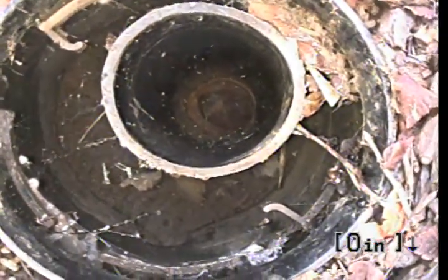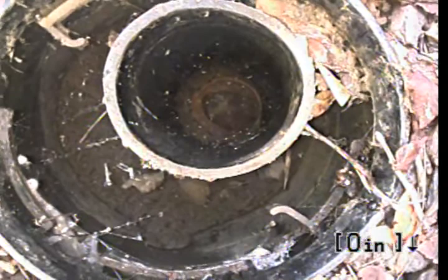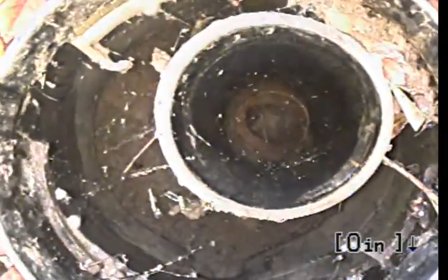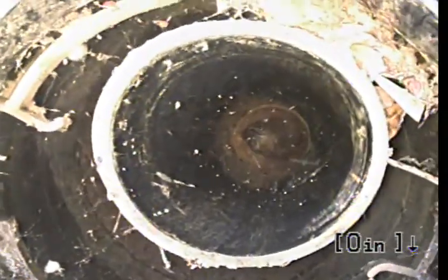This is Express Sewer and Drain. I'm doing a video inspection at 1103 Las Robles Avenue in Davis, California. I am 0 feet, 0 inches above the stack located here in the front yard.